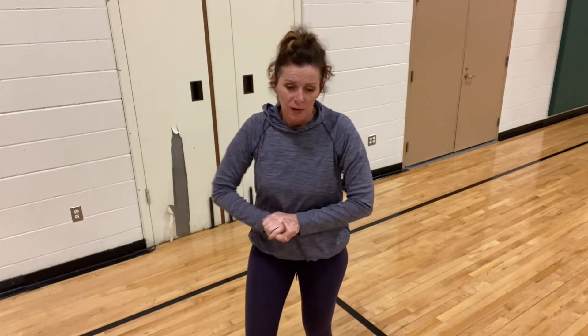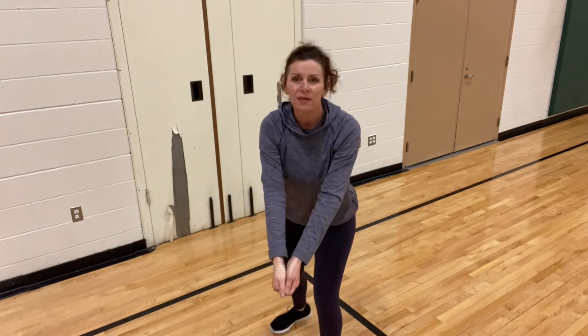Hi friends, welcome back. We are going to continue with some volleyball skills this week. Last week we worked on our underhand strike. This week we are going to work on bumping, or an underhand pass, from the front or from the side.